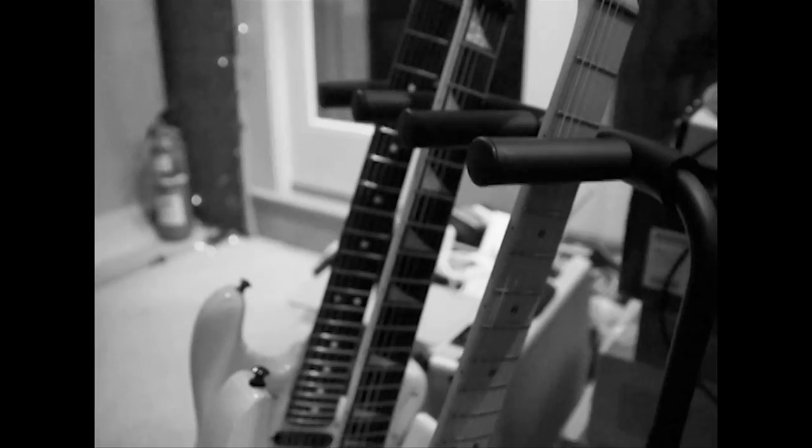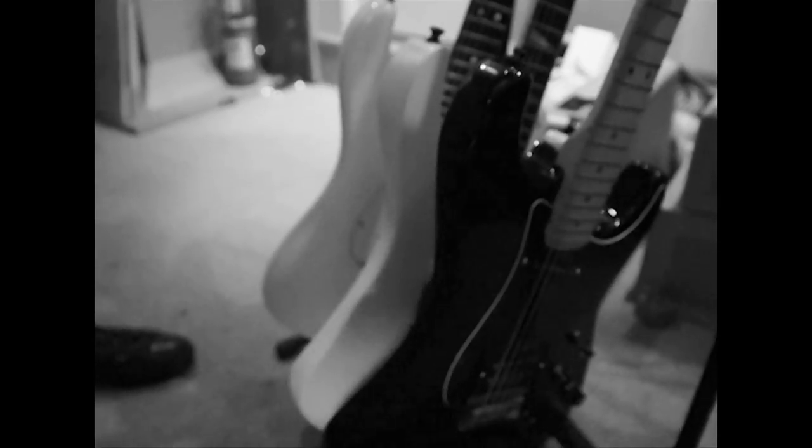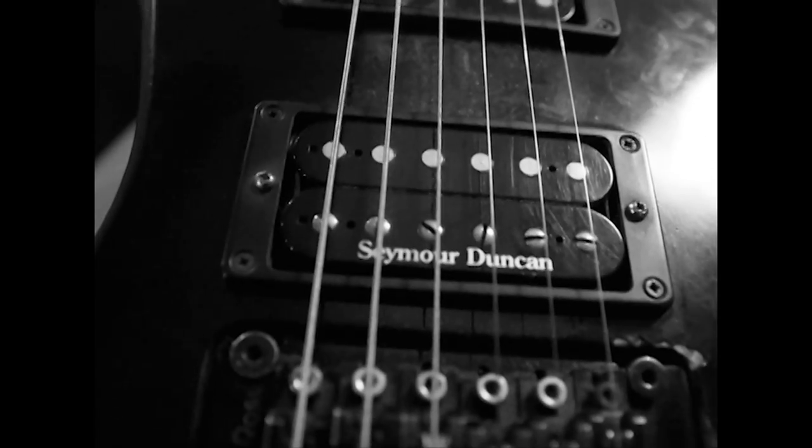I use my number one live guitar, which is my Jackson Kelly. I've been using it for four or five years now. It's a USA. I use Seymour Duncan pickups exclusively — I think they're the best. On this record I used a Duncan JB in this guitar, and then I had a custom rhythm with another guitar. I got a pretty cool mix of sounds with that.